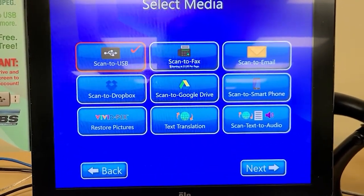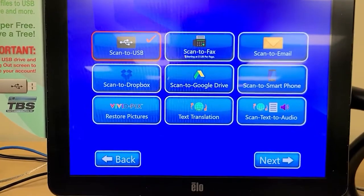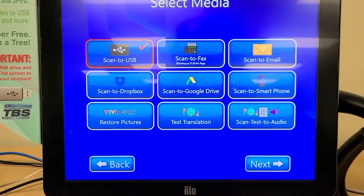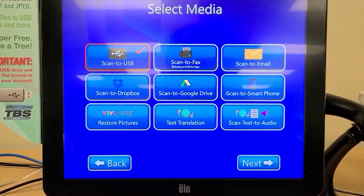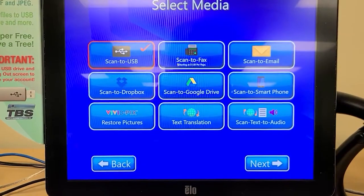Scan to USB is what you would use if you wanted to simply save to a USB drive. That's the most common choice — that and scan to email are the two most common choices available to us. If you are doing a large number of scans, you're going to want to use scan to USB. If you are doing a smaller number of things, you just don't have a USB drive handy and you want to do it quickly, scan to email works well.